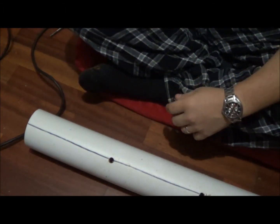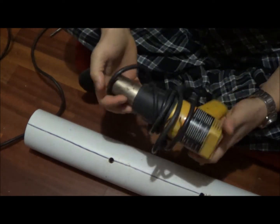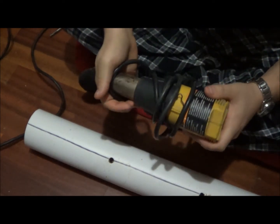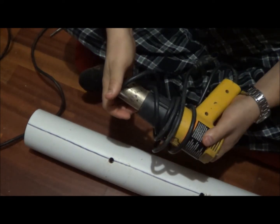Next thing you will need is a heat gun — just any type will do, nothing special. You just have to be careful not to get it too close and burn the PVC pipe or cause it to brown.